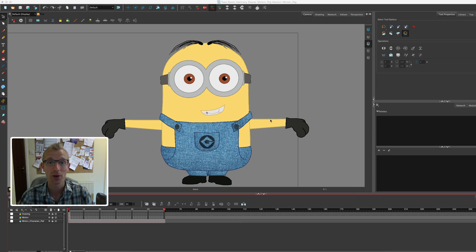Hi everyone, John here and welcome to another of my Toon Boom Harmony animation tutorials. This is the third in a new series where we are creating and rigging a minion from scratch.